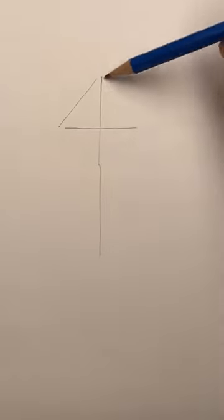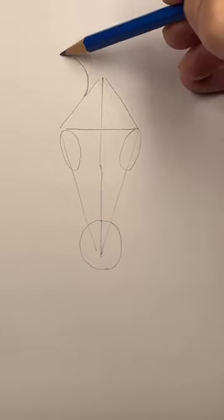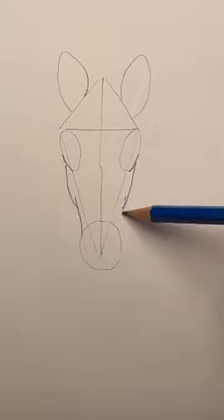Draw a cross. Make it into a kite. Add a circle at the bottom. Draw two ovals, and two large ones on top. Draw these curved lines under each eye, and straight lines going to the circle.